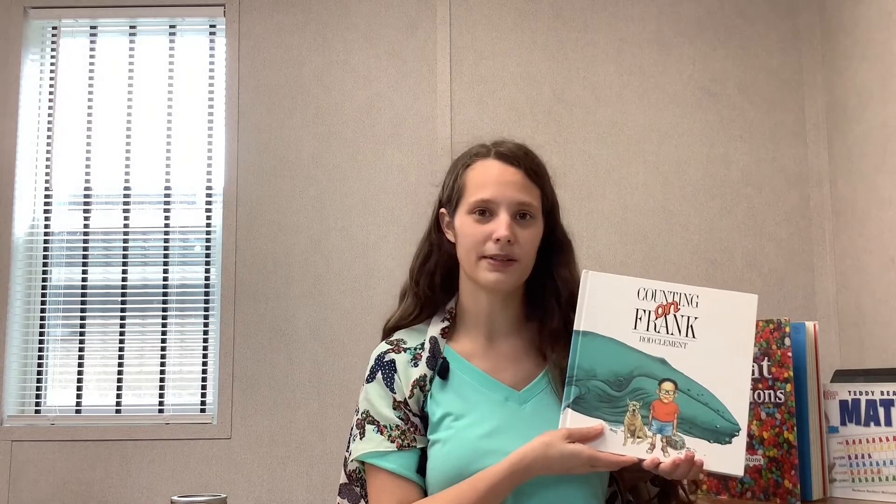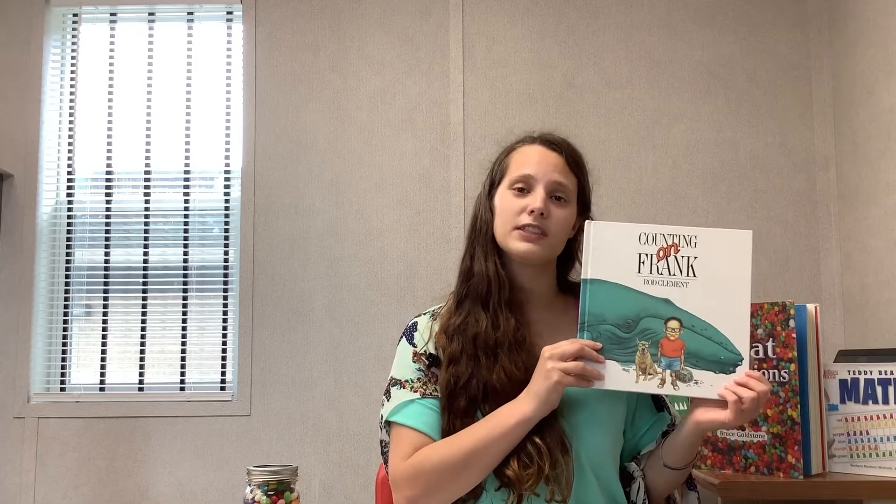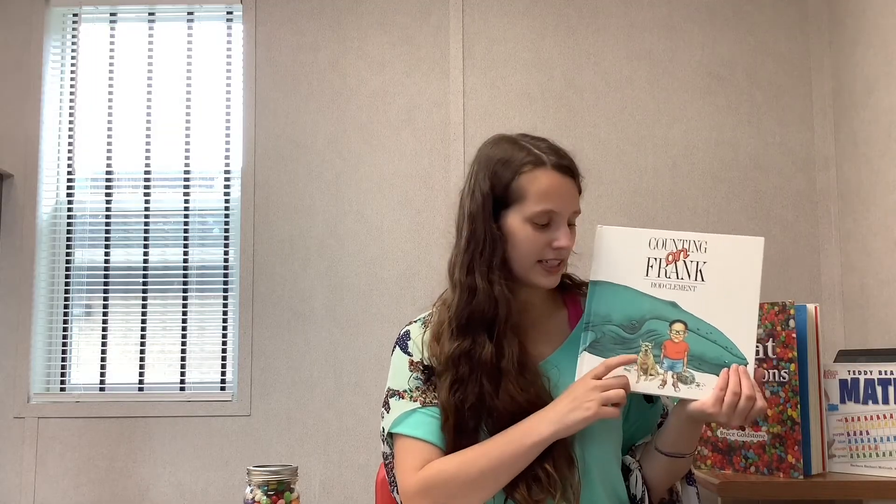This book is called Counting on Frank, written by Rod Clement. This book is about a boy who loves to use his brain to figure out all different types of math facts. For instance, his dog Frank can fit into his bedroom 25 times and a humpback whale can fit into his house 10 times. This book is full of fun math facts and math activities.